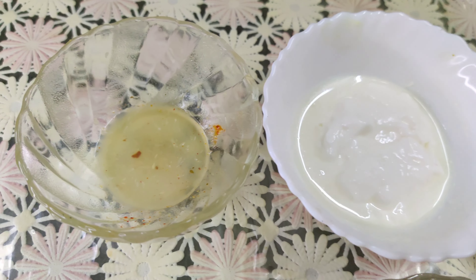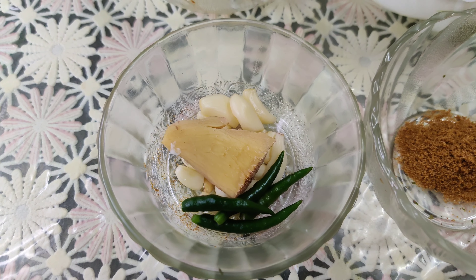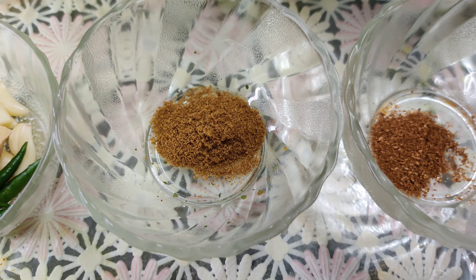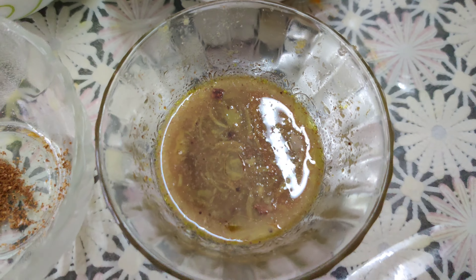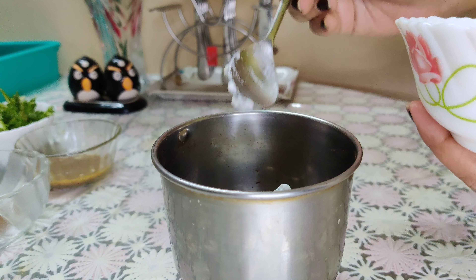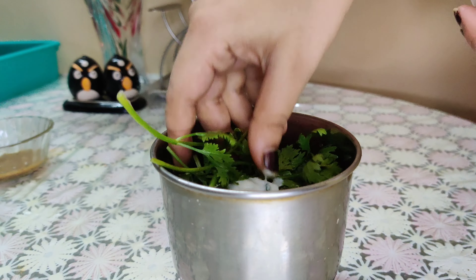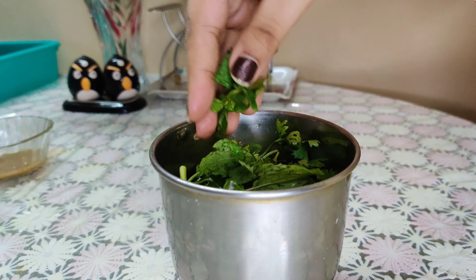Lemon juice 1 tablespoon, ginger 1 teaspoon, garlic 1 teaspoon, green chili 2 pieces, coriander powder 1 teaspoon, cumin powder 1 teaspoon, garam masala 1 teaspoon, coriander leaves 1 cup, and mint leaves 1 cup.